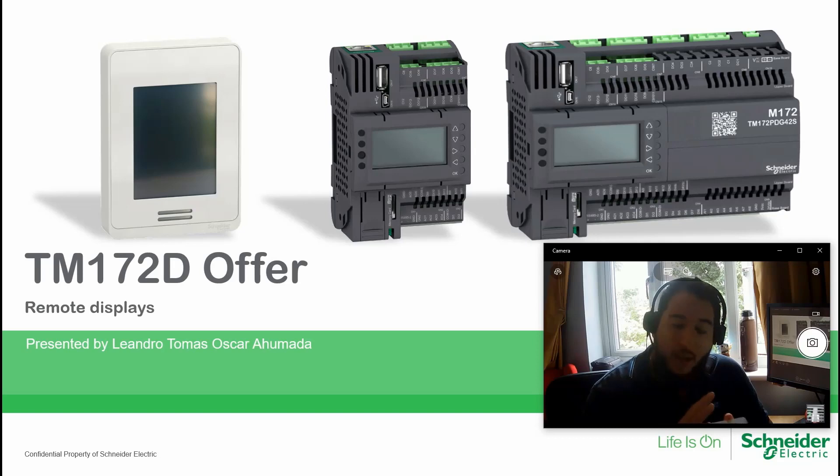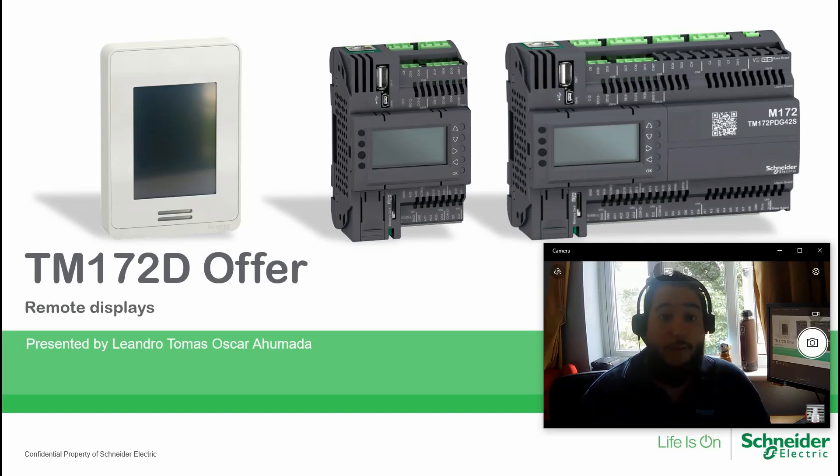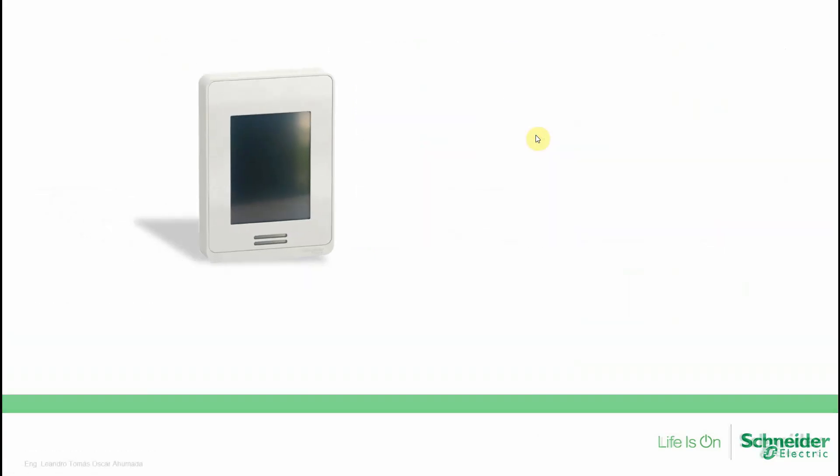The communication available with this unit is Modbus, so we can communicate via Modbus to the PLC to share variables. To program this unit, at the bottom of the HMI there is a micro USB port. The power supply can be 24V DC or AC. There are also some references that have embedded sensors on it.